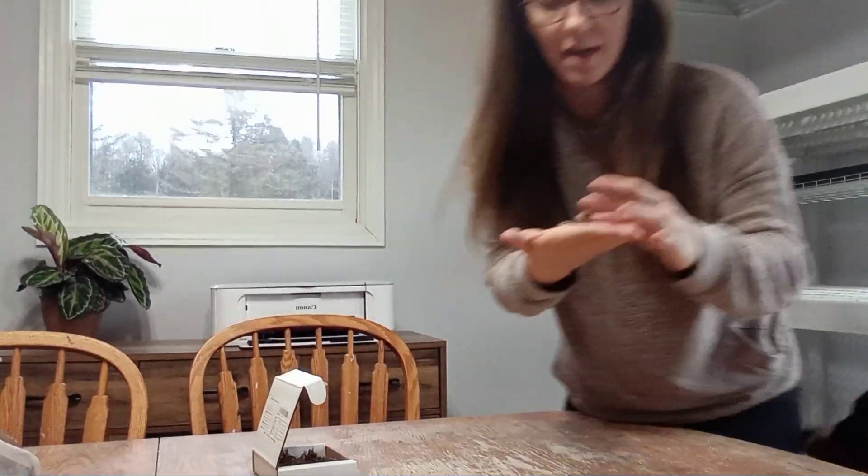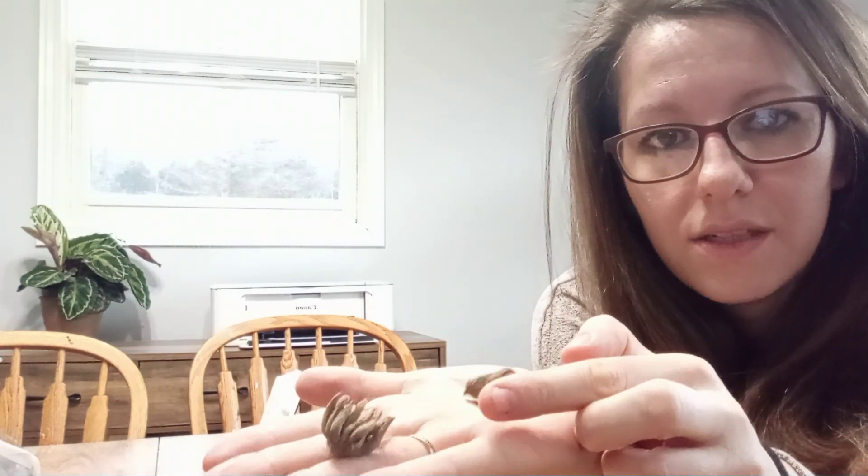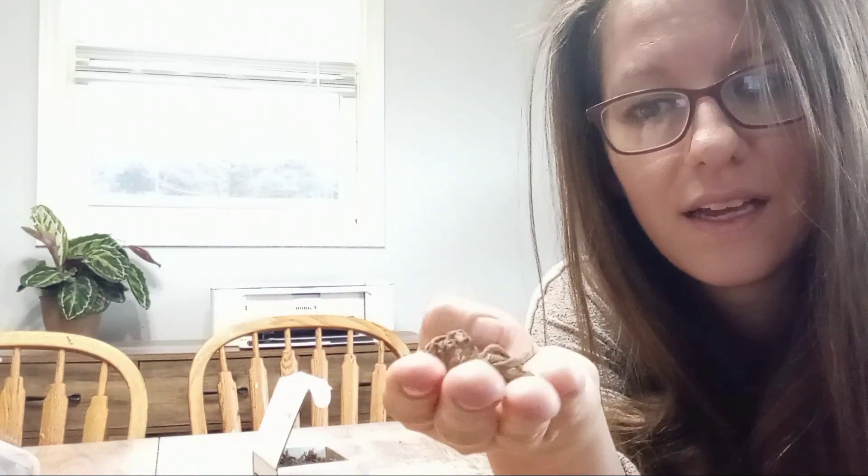The first thing I'm going to do is start with my ranunculus and anemones because they need to soak for three and a half to four hours. This is my first time starting them so I am hopeful they do well and that we'll have some beautiful flowers. Ranunculus and anemone are like these dried up corms — they look dead, very dry — and so we soak them in water to bring them back to life.